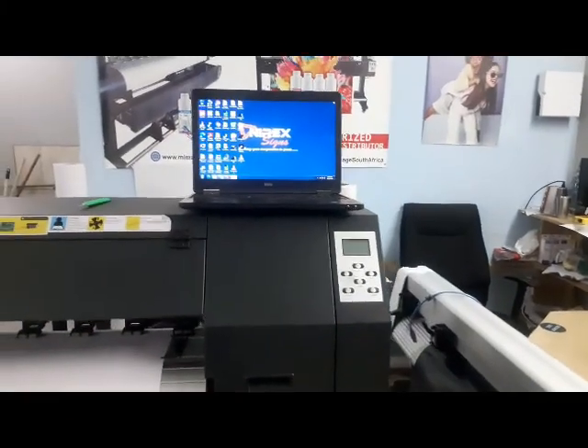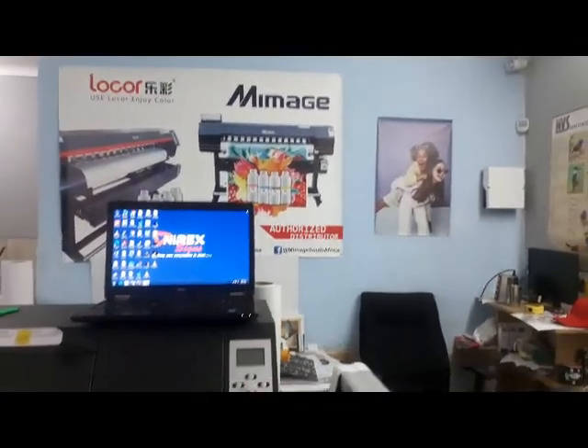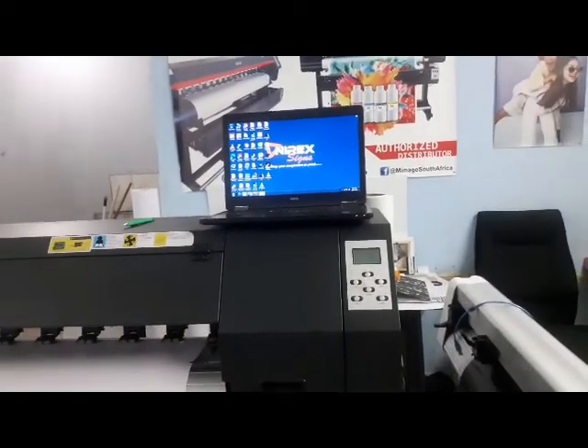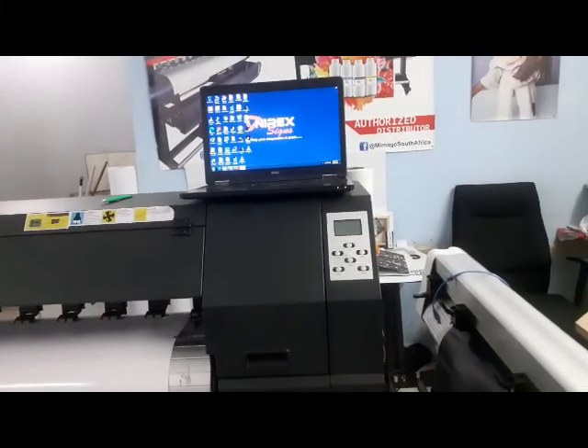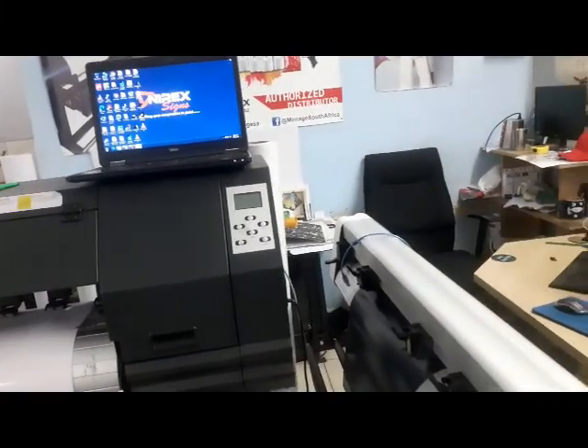This is ISA again from Nirex, authorized distributor for Mimagi and local printers. I just want to show you how you can connect your computer to the printer to make it work.